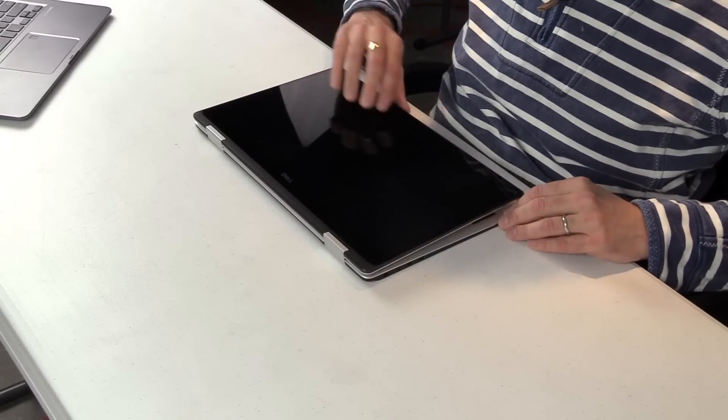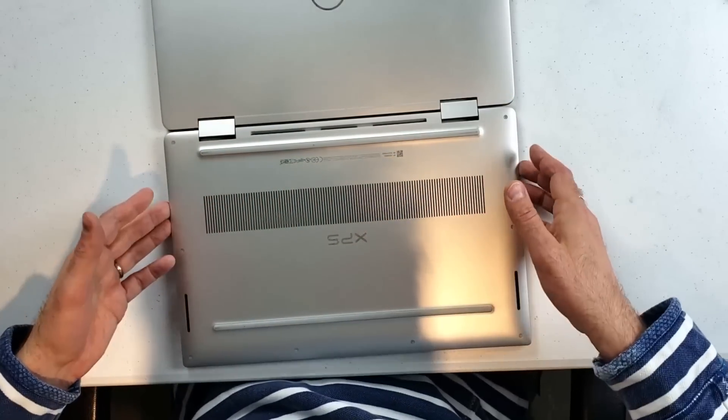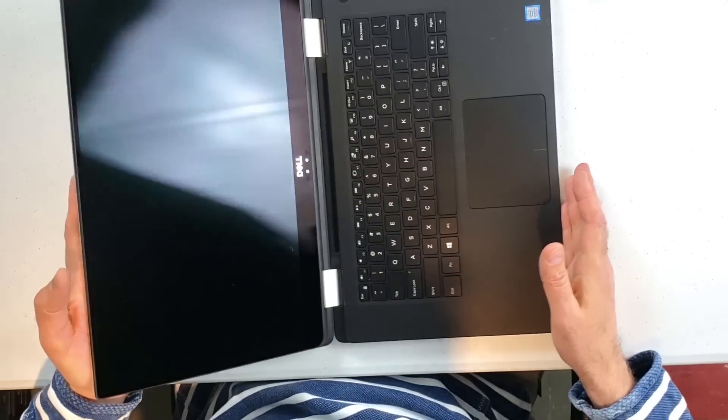Looking underneath, we've got some intakes, long rubber feet, and the venting does come out there as well.